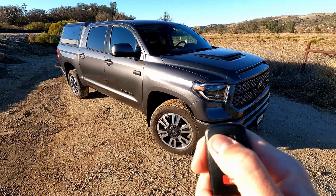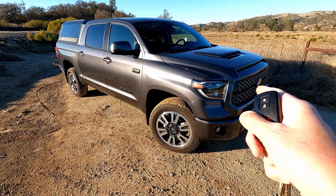You hit your lock button three times, but on the third time you're going to hold it down and watch the headlights.